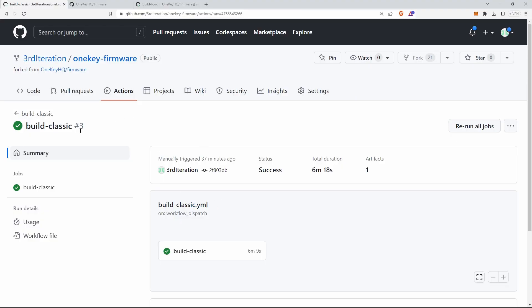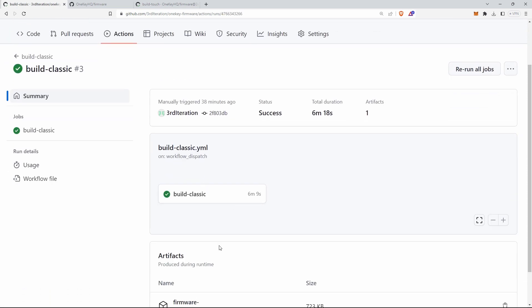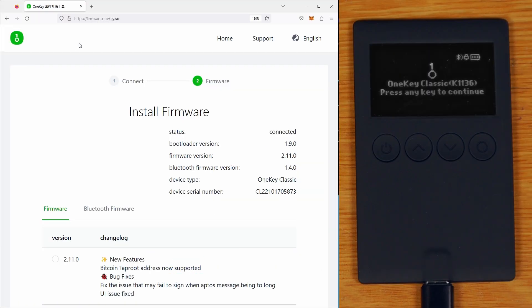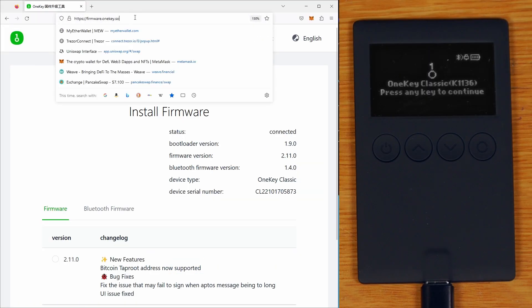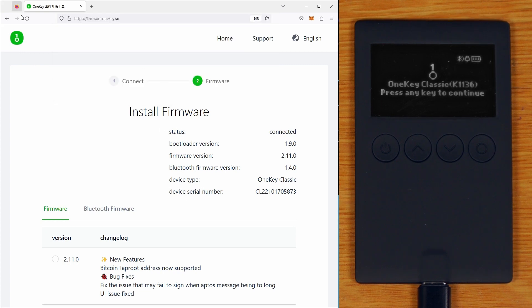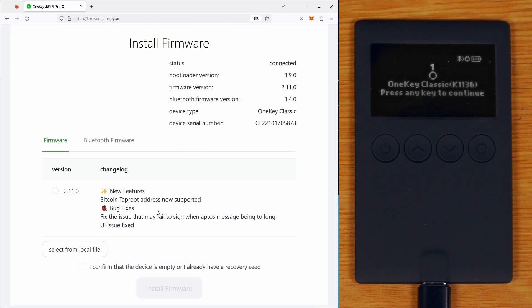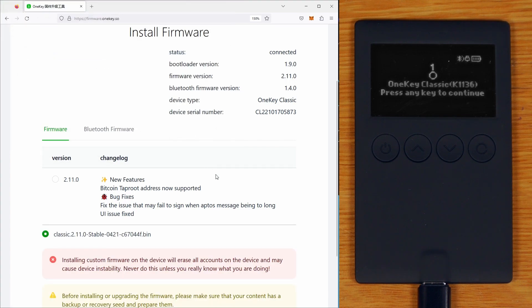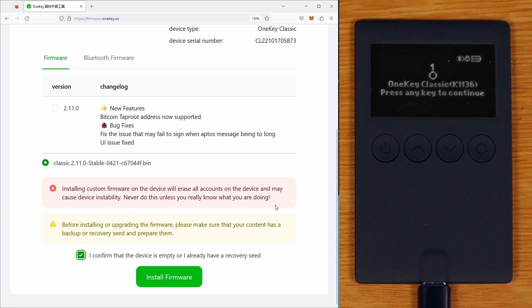What I've got here is the Classic build that I forked onto my GitHub, and I've actually just run that action. We can actually download the firmware that it produced here and flash that firmware - we just need to install the bridge. Then we can navigate to firmware.onekey.so. I'm actually using Firefox here because it didn't show up properly with Brave - Chrome might work for you. I can actually just select from local file this firmware that I just built, and we'll just flash that one there. We're happy that it's going to get wiped, and we'll say install firmware.